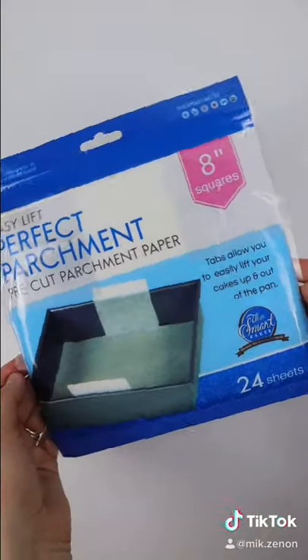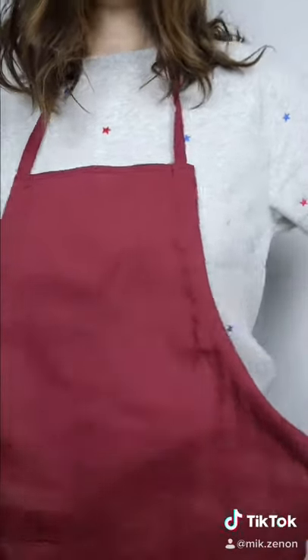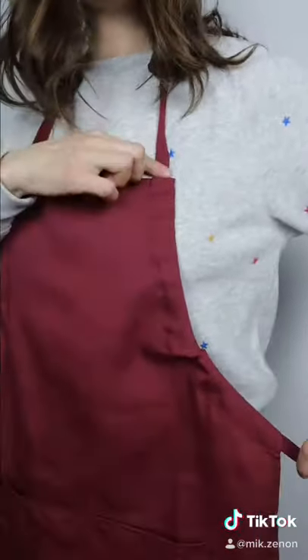They also come in a square shape as well. And for the bonus find — this may look like a regular apron, but what makes it different is this.